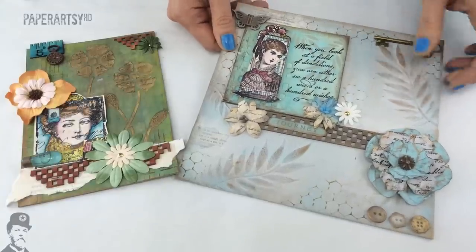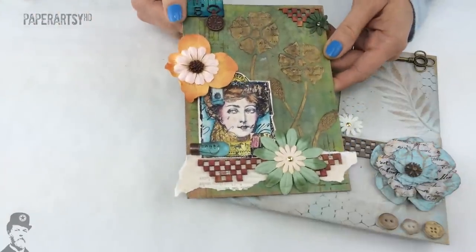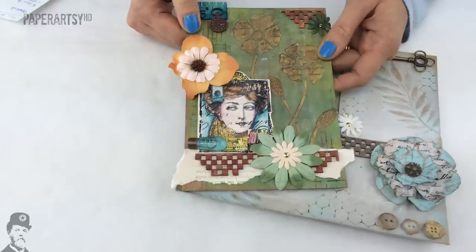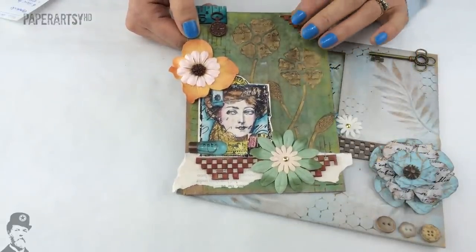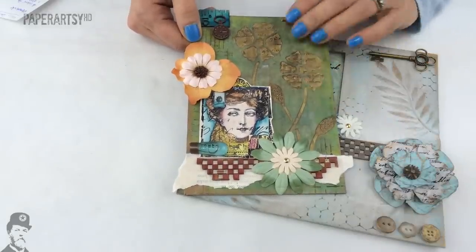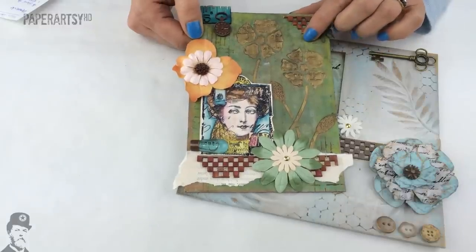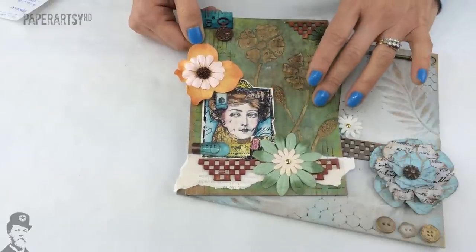They're suitable for all sorts of crafting projects. You can use them for journaling, mixed media, altered art, and textile projects. If you want to mix a textile medium into the paint for use on fabric, it becomes washable. The very matte finish means you can write over the top of the paint with any pen — it doesn't need to be a special journaling pen because the surface is really, really matte.